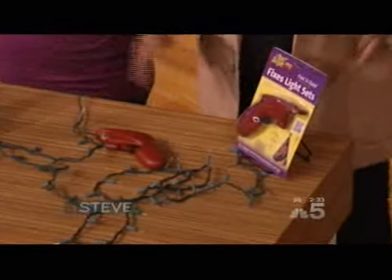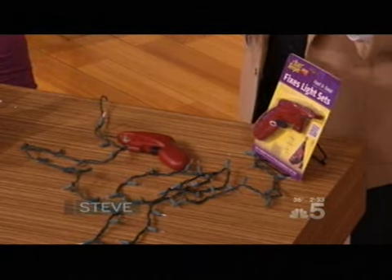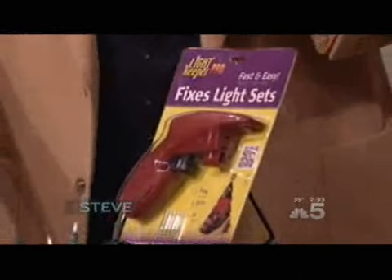This next up — we all know how frustrating it can be when a bulb goes out on a strand during the holiday lights. It drives you crazy because it takes you so long to find the bulb that's wrong since you've got to test each one of them. This might be your saving grace. It's called the Light Keeper Pro, and it's supposed to ID the problem bulb so you can easily fix it and move on.